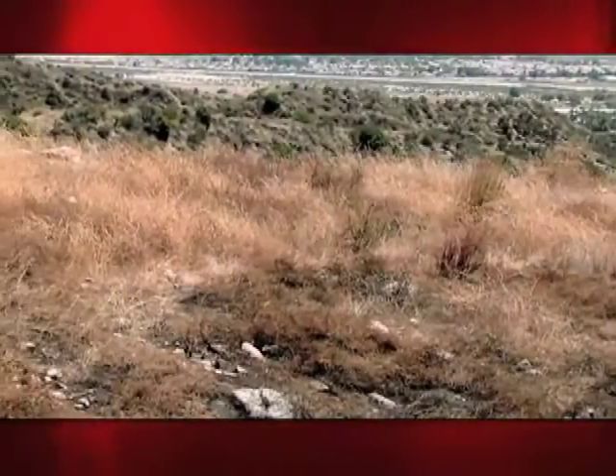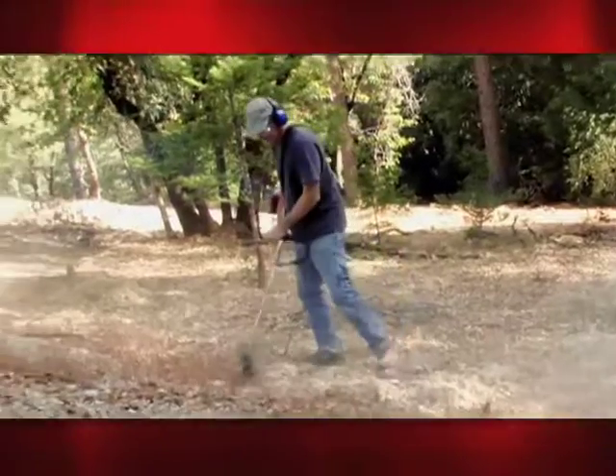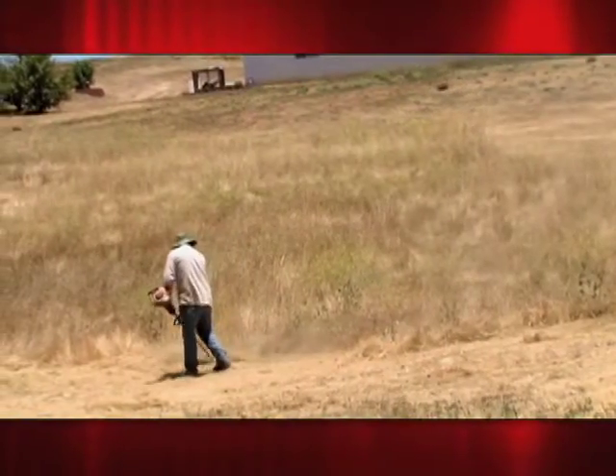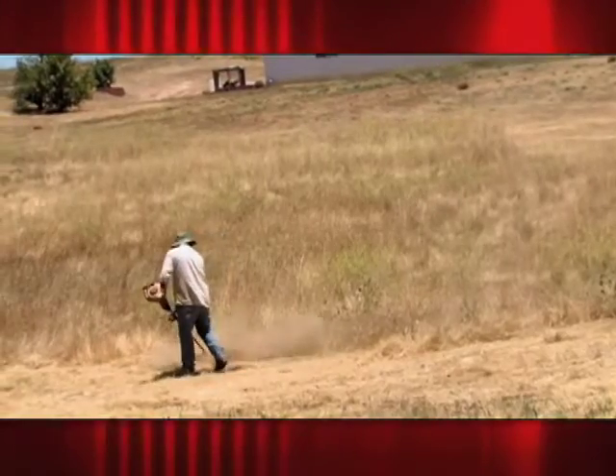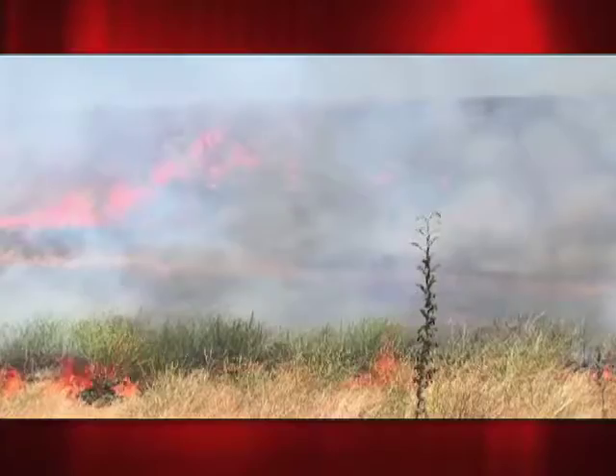During the dry, fire-prone months, Californians all around the state are extra diligent in keeping dry weeds cut and under control, in an effort to help protect their property from potential wildfire. But experts warn that if these efforts are done irresponsibly, they can pose a hidden danger — causing fire instead of keeping it at bay.